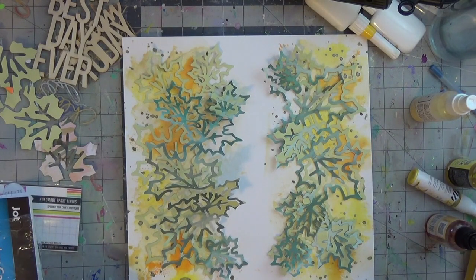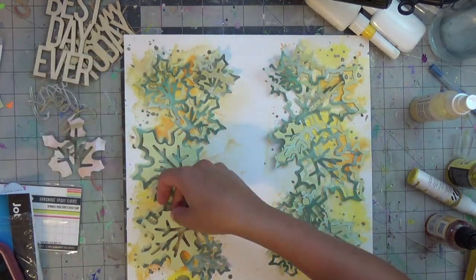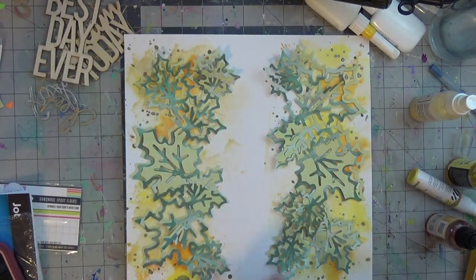I am doubling up the cut file on the left and right side like bookends for this layout, and I love the bushel of leaves. I live in South Florida so we don't have a true fall season, so it was good to kind of play around with photos that I could find.